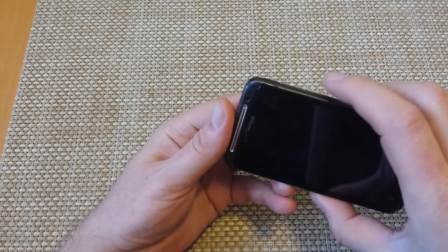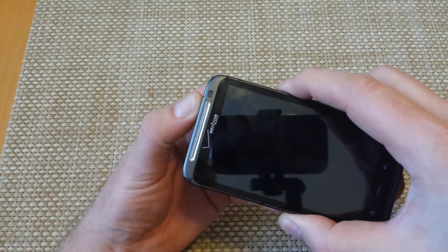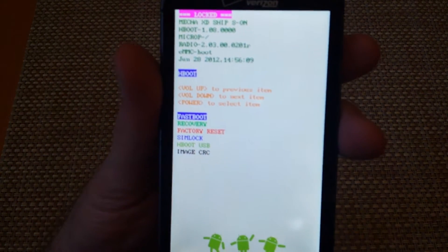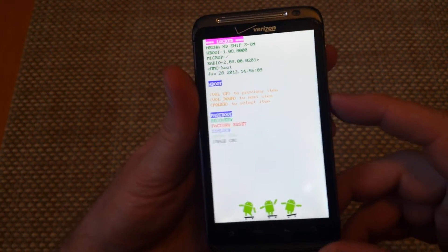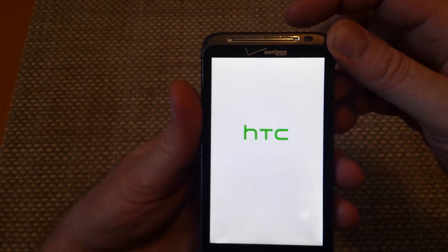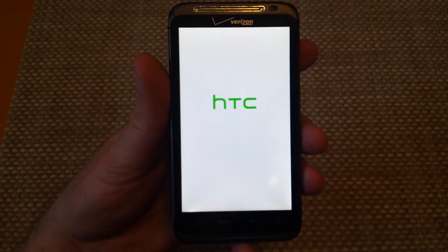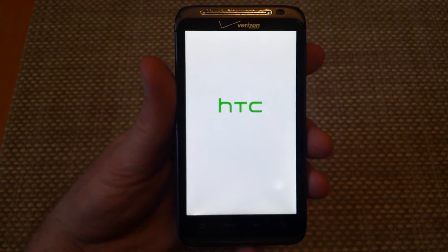With the phone off, press and hold the volume down and the power button. Now we've got our menu options. Use the volume down to highlight Factory Reset, and select Factory Reset with the power key — tap it once. The phone will turn off and begin the factory reset process.